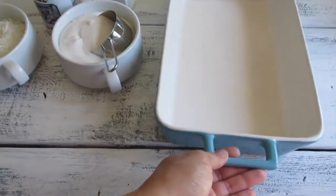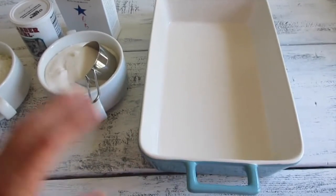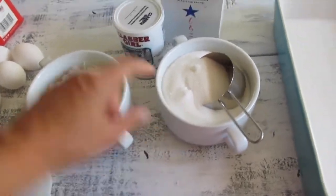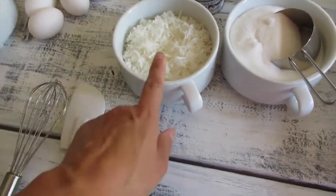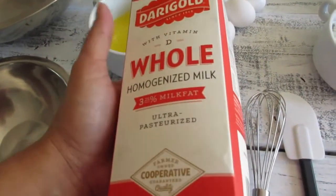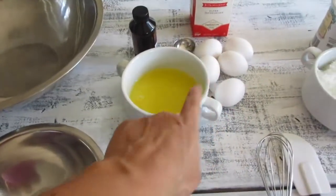I have a buttered dish ready. If you're bringing it to a party, it's easier to use one of those foil dish pans — just butter it. It calls for a cup and a quarter of white sugar, a box of mochiko — I love this brand, one box is equivalent to one pound — a teaspoon of baking powder, a cup of sweetened coconut flakes, and whole milk. Other friends use evaporated milk, but whole milk really adds a nice texture. Also five eggs, a teaspoon of vanilla, and one stick of melted butter.